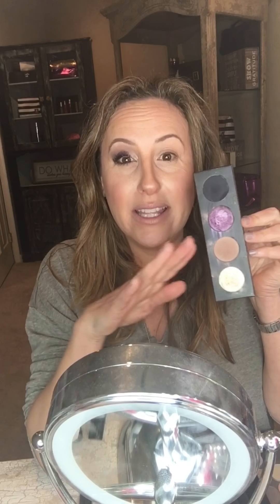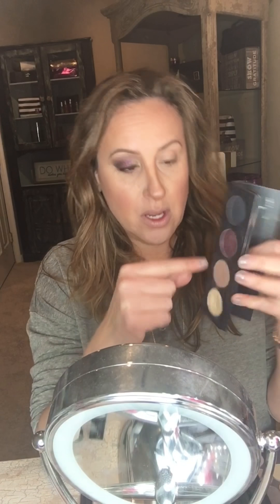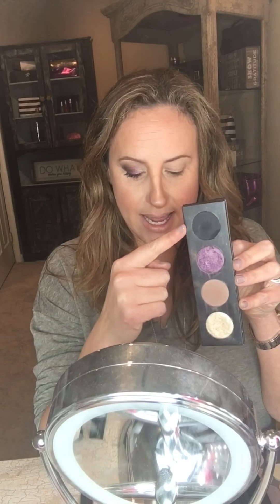I just wanted to create this really pretty eye look for you — we're gonna do it really quick using four pressed shadows. The colors we're gonna use are gorgeous and will work for brown eyes, green eyes, blue eyes, and hazel eyes — your eyes are gonna pop. The colors I used are Optimistic, Nimble, Credulous, and Legendary. Let's get started.